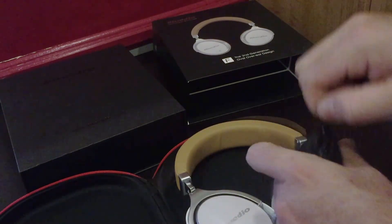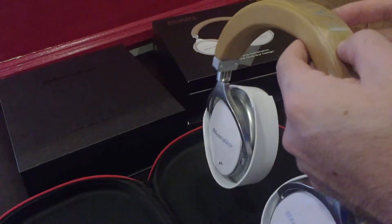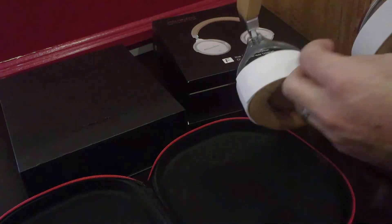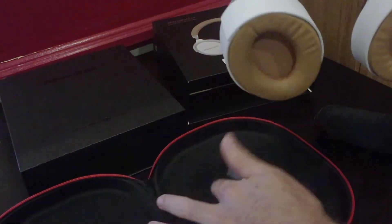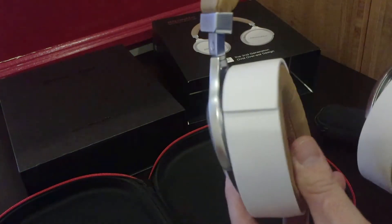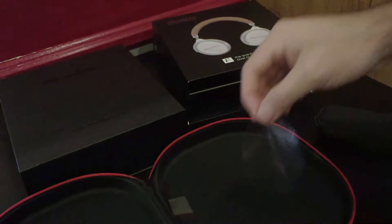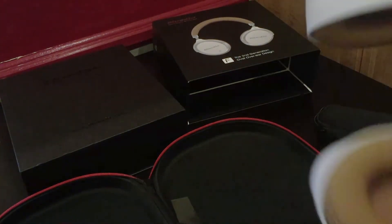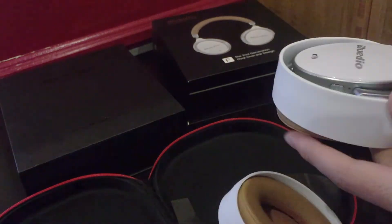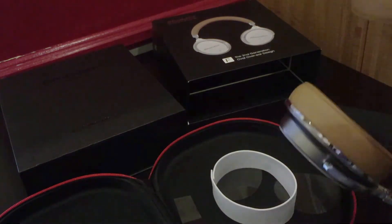There's the USB cable for charging your headphones. And here are the headphones — wow. Just peel that protective film off — beautiful, like brand new. Let's peel this part here too, and take these little padding protectors off. It's pretty well packaged.